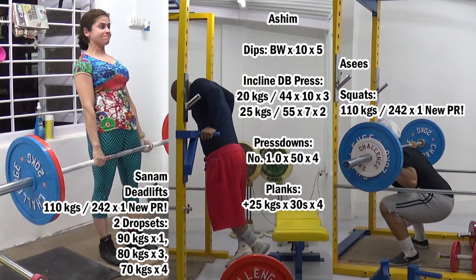Hi everybody, welcome to my channel. This is last night's press training workout. I have clips of me doing my press workout, Sanam doing deadlifts, and Asis doing back squats.